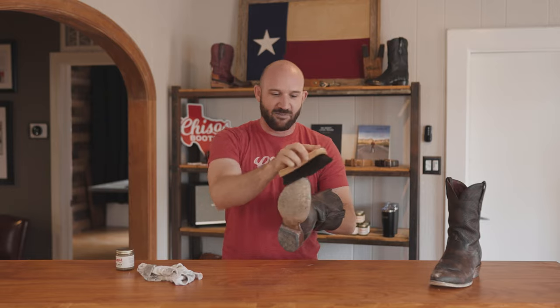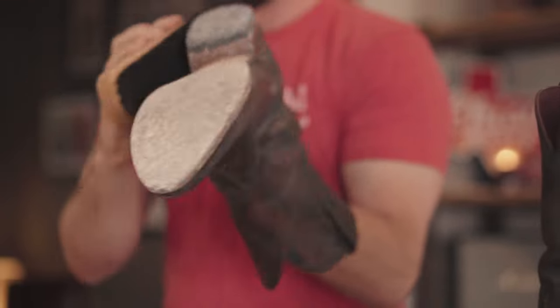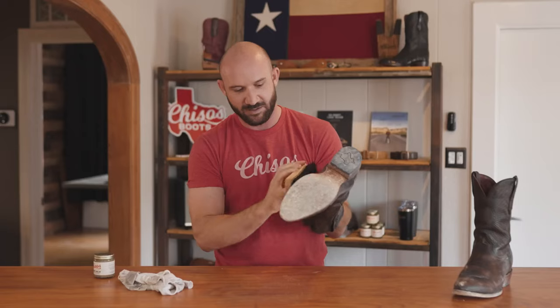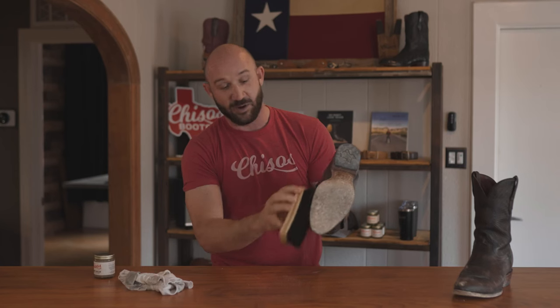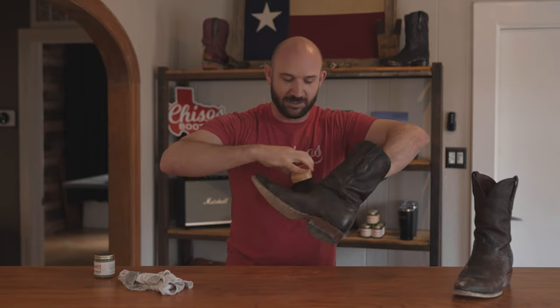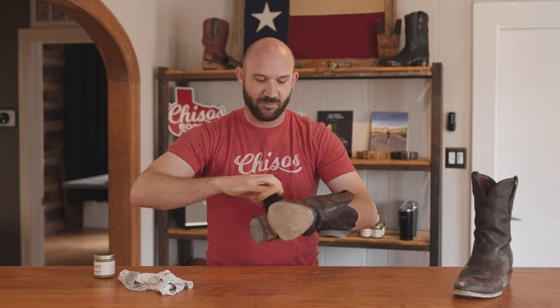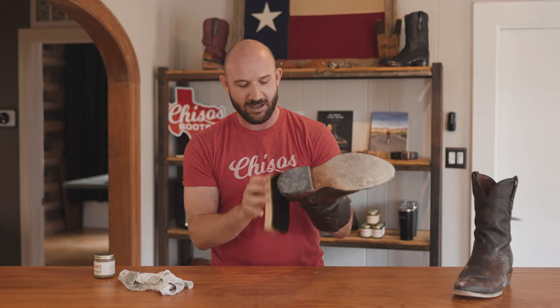Brushing is going to lift off most of the dirt and restore some of the luster. Again, there are a lot of oils built in through the tanning process, and you can brush them as much as you want — you're not going to hurt them. But you can actually over-condition. What you're trying to do is maintain an equilibrium of moisture and oil in the boot without overdoing it and without letting them dry out.